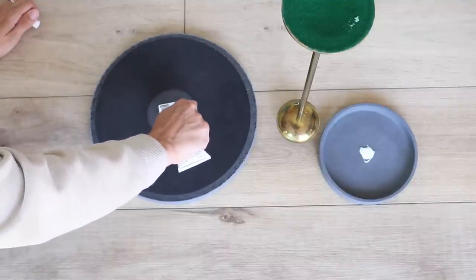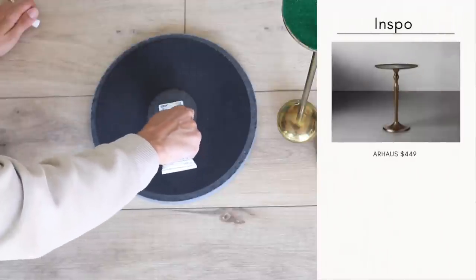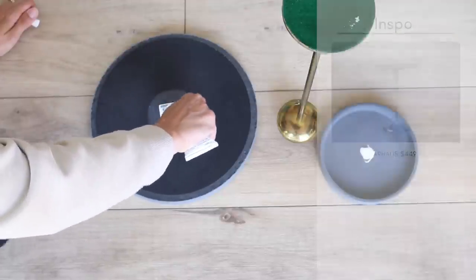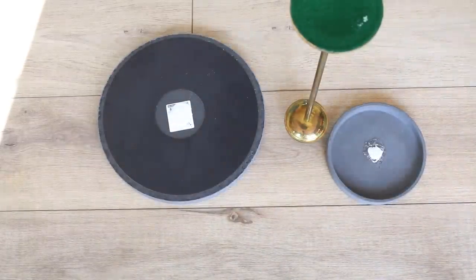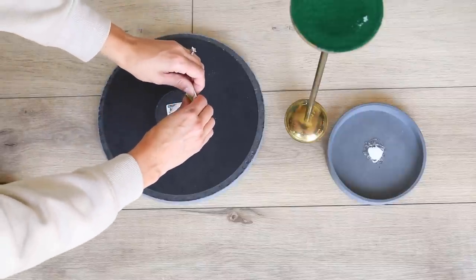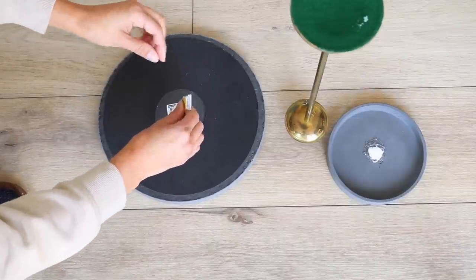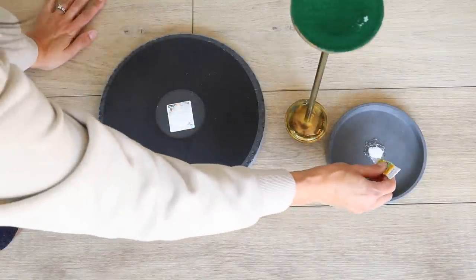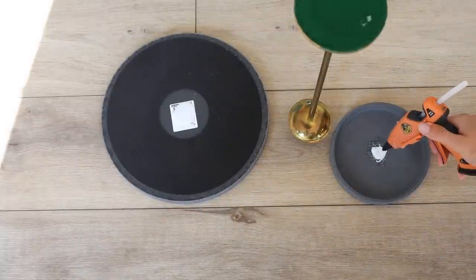To start I'm just going to be using some e6000. You always want to start with the adhesive that takes the longest to cure and then kind of work your way down, so I ended up using three adhesives total. Next up I used some super glue gel, and just to give you a reference I probably did about a teaspoon of e6000 and then I used one of these small tubes completely for both the bottom and the top.